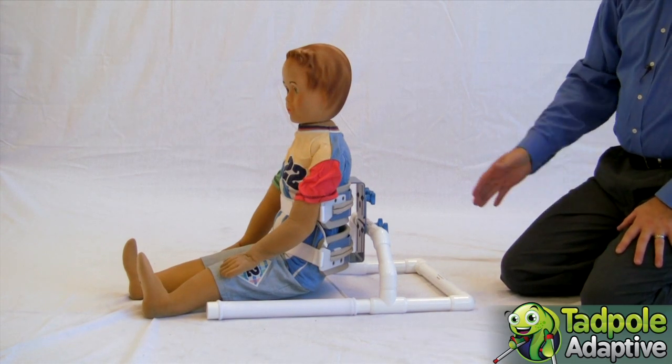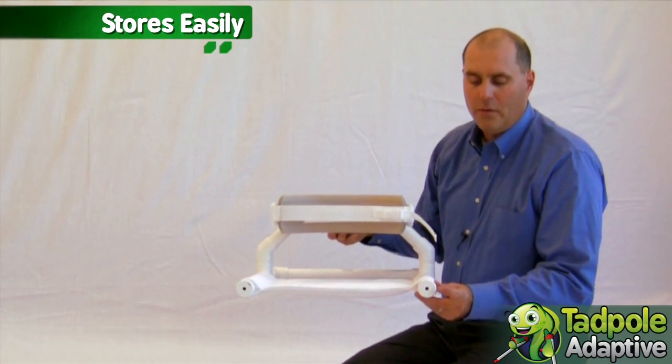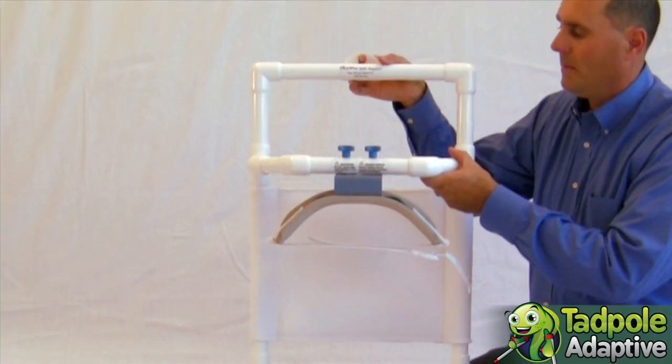This is an example of what a child might look like sitting in the Minnow. The Minnow has two convenient drain holes and a hanging hook to hang behind the door or someplace out of the way.